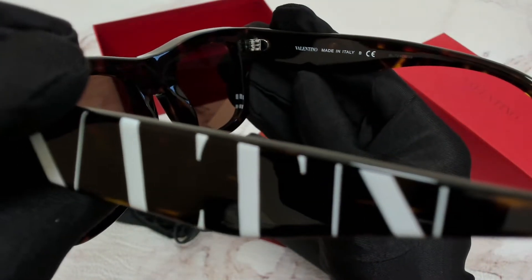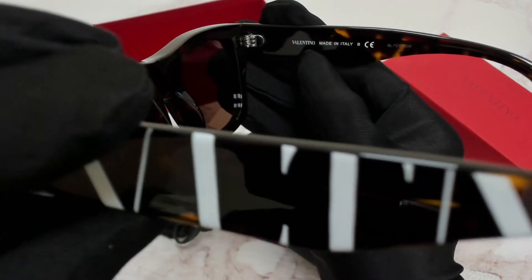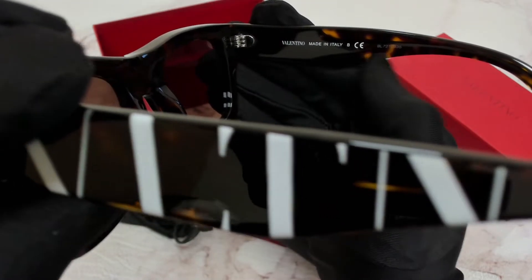On its right inner temple, you'll find the Valentino branding, that it's made in Italy, and the serial number.